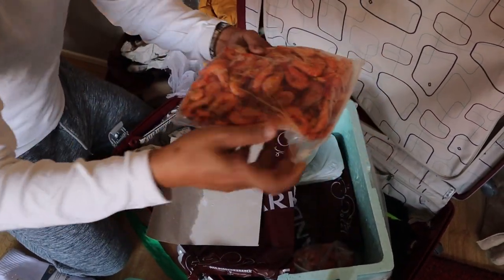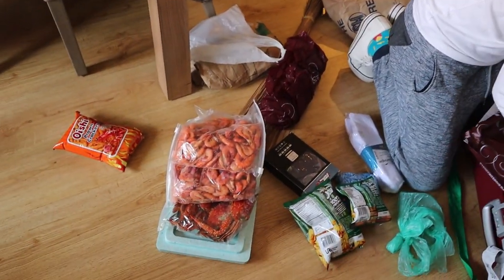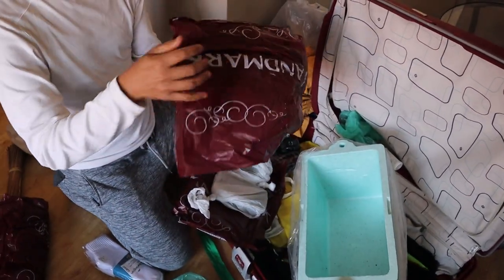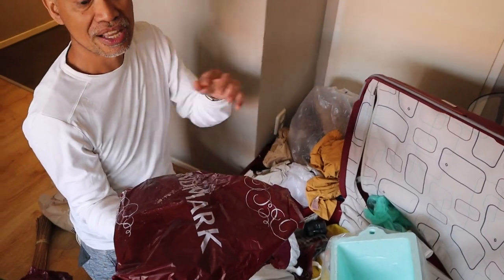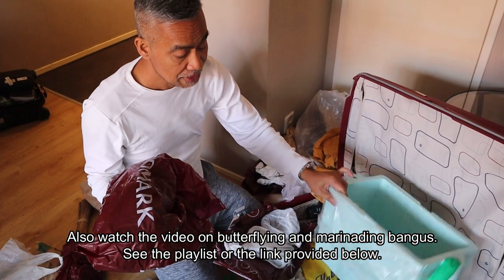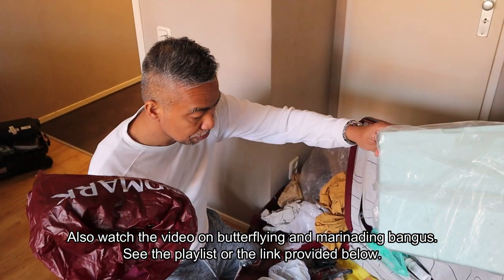And then shrimps! Laban kayo ang dami ha — more shrimps! They're small but they're tasty. And these are what we cooked with Miriam — laing. And these are what I cooked — do you remember the shoot on preparing or butterflying bangus? This was the result. I dried them under the sun and froze them. I'll be providing the link in the description box for that video where I butterflied and marinated this. So that's my baon!